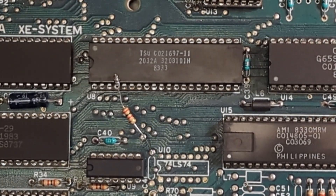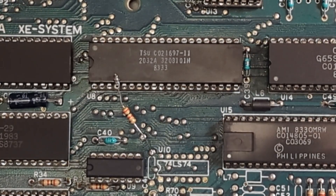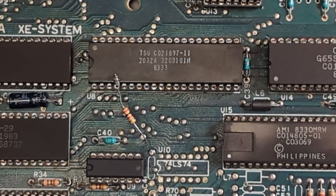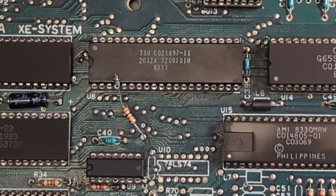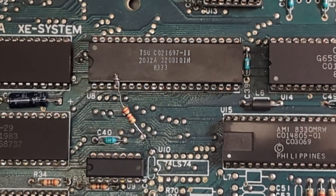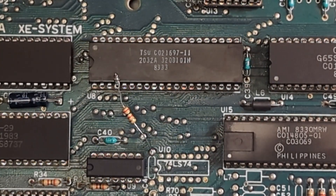However, with the pull-up resistor fix, if I wanted to use a light pin or light gun to play Bug Hunt or something like that, it wouldn't work. So what we're going to do today — I have a brand new Antic chip here. I bought it from Best Electronics, which is a distributor of true Atari parts. What I'm going to do is desolder this resistor, pull the old Antic chip off, put the new one in, and see if it works correctly.